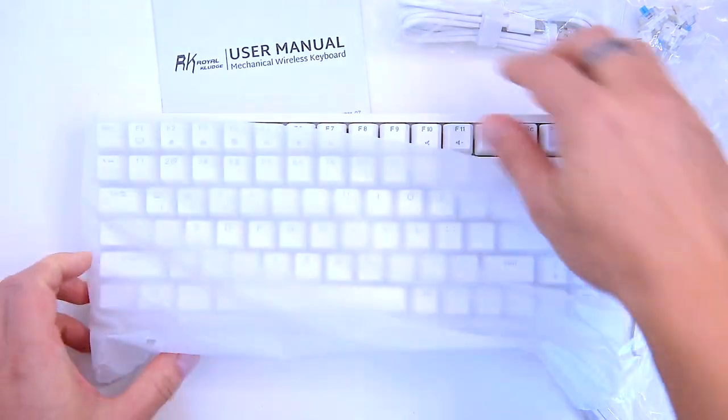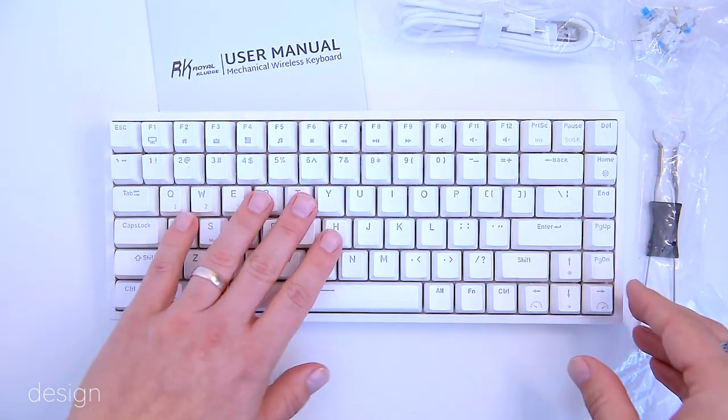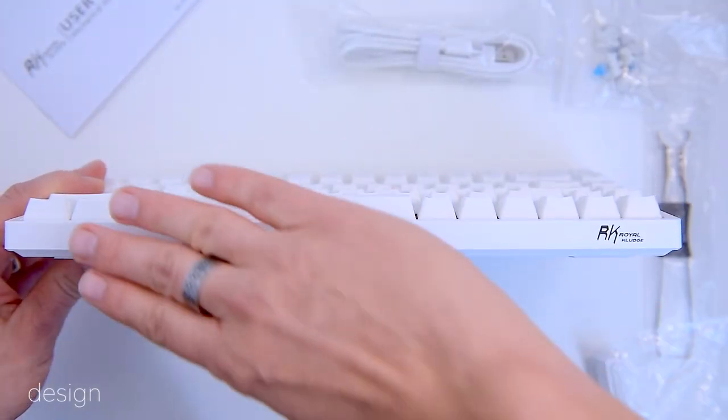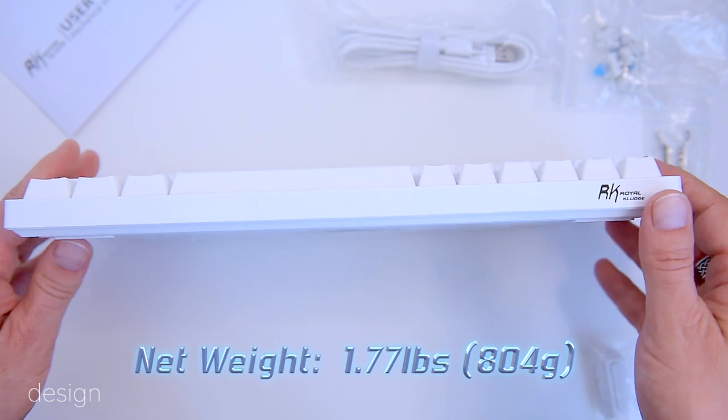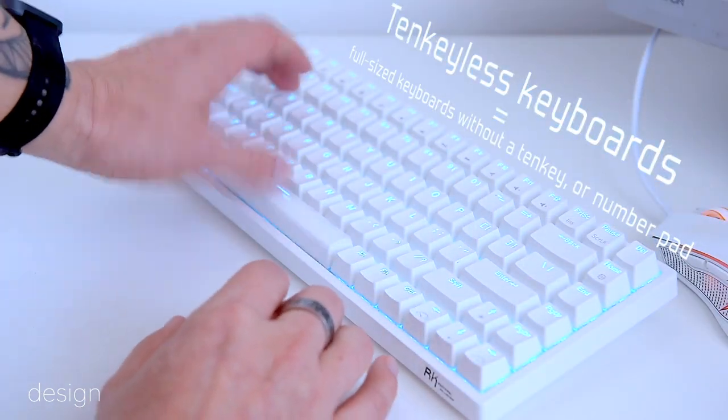The entire keyboard is cast in white plastic, with the only breaks being the transparent characters on the keycaps and the black Royal Kludge logo. And it's pretty heavy — actually way heavier than I expected. Because this is a tenkeyless model, the numeric keypad is gone.